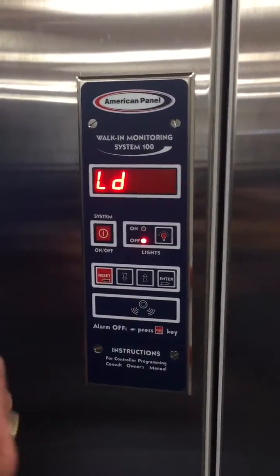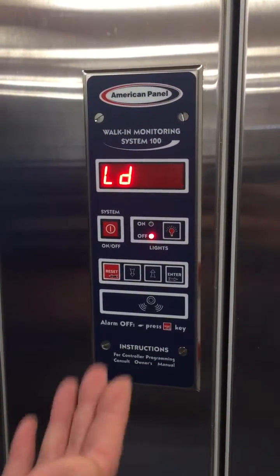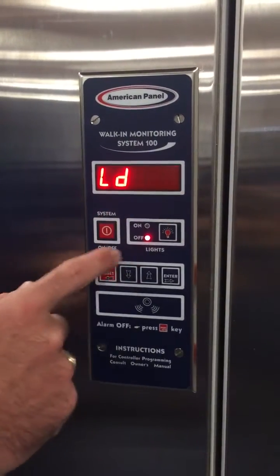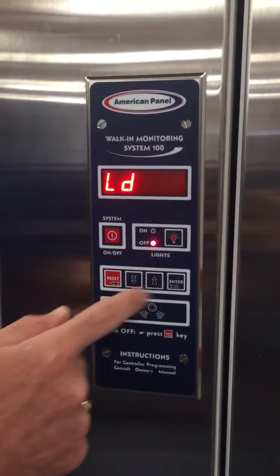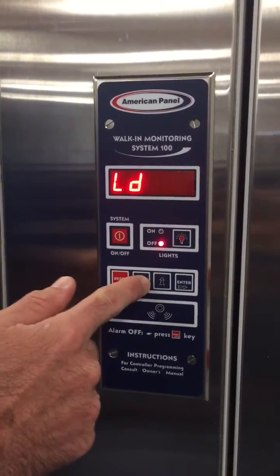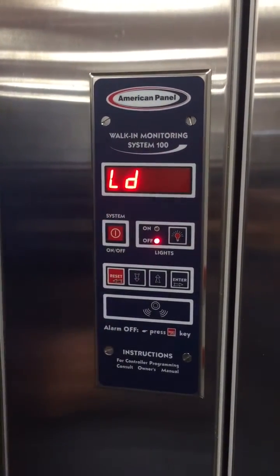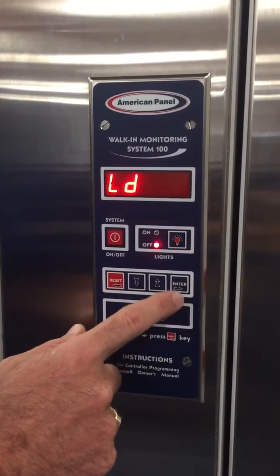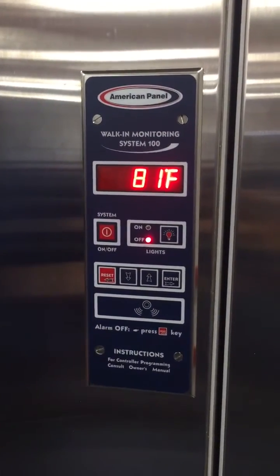Light delay: by mandate, you have to have something in the compartment to turn the lights off or control them based on activity. Lights should be on when people are in the unit and off when nobody is inside. This setting turns the lights off after a pre-set amount of time — for example, 15 minutes. You can also set it to infinity mode where it stays on and off like a normal light switch with no time delay. That is the System 100 programming menu.